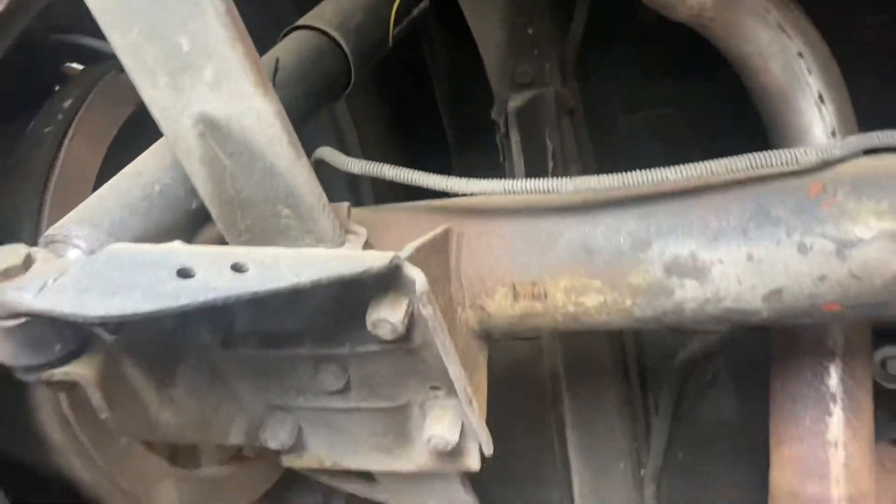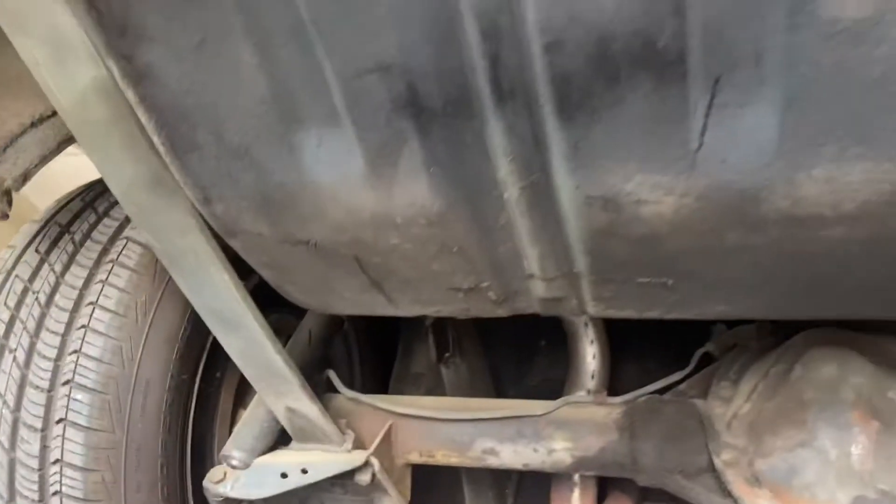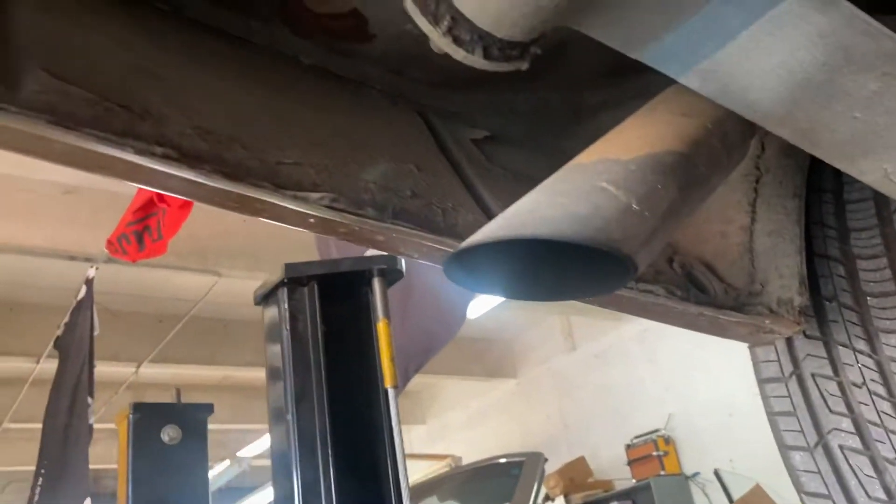Floor pan in the rear. Gas tank. Inside rear quarter, passenger side. Left driver's side, inside rear quarter. That's not rust, that's just paint.